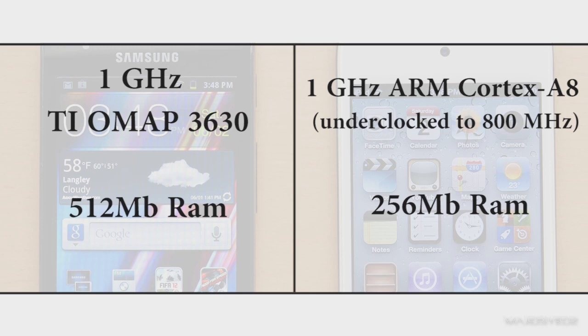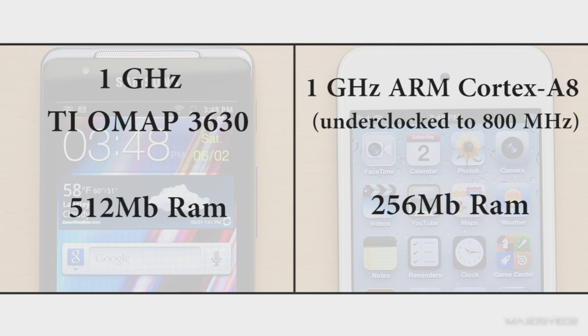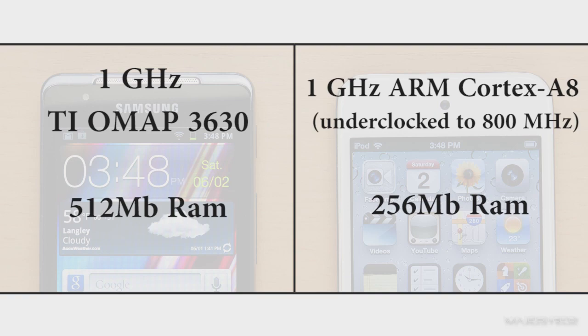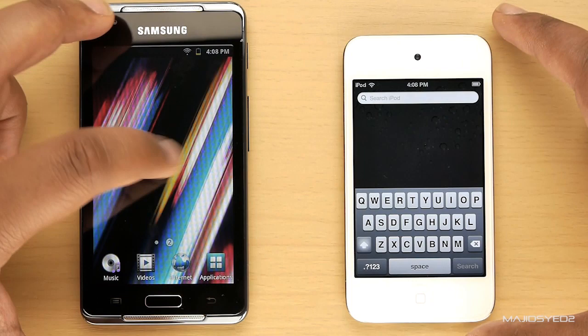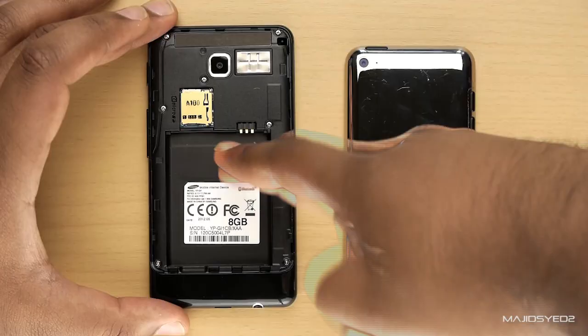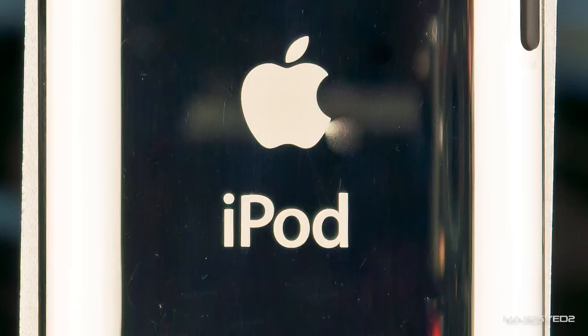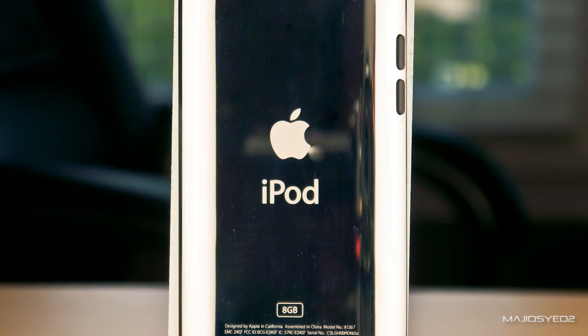The real performance difference will be dependent upon the RAM. The Samsung player has 512MB of RAM versus the iPod Touch having only 256MB of RAM. When we talk about storage, the Samsung Galaxy player has 8GB of internal storage, but you can use the microSD expansion slot to upgrade up to an additional 32GB. For the iPod Touch, Apple offers three versions: 8, 32, and 64GB. As discussed earlier, there is no way to expand the iPod's internal memory.